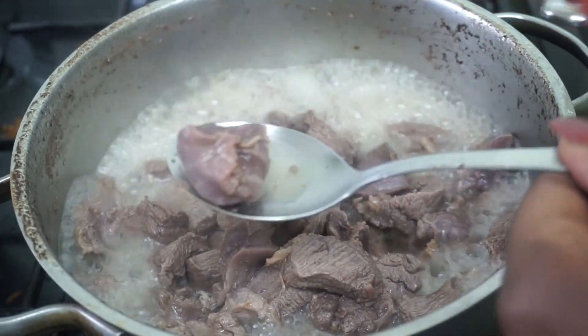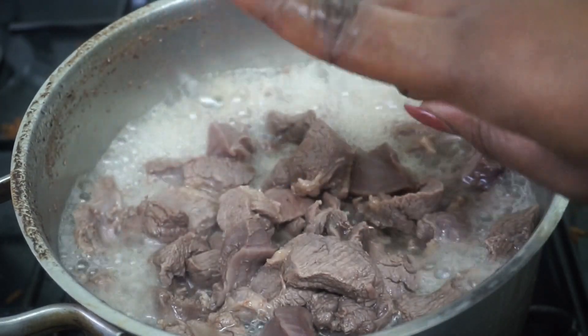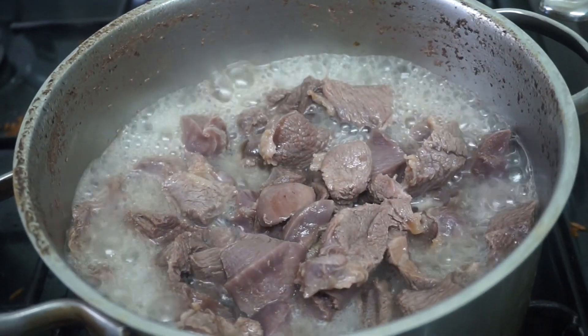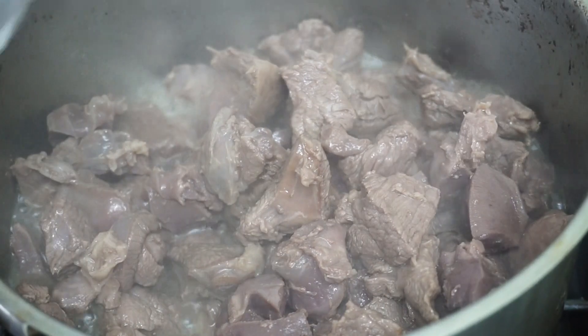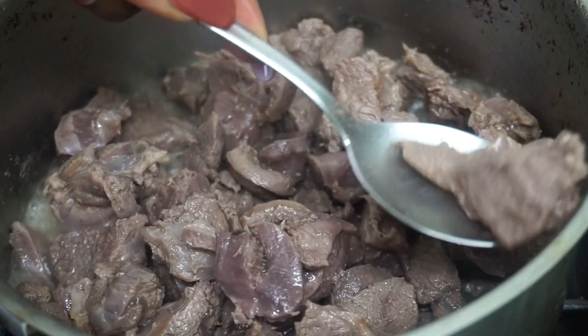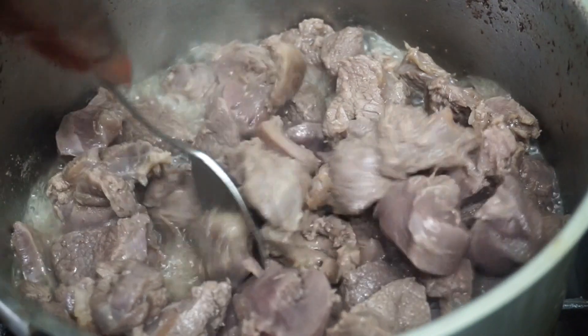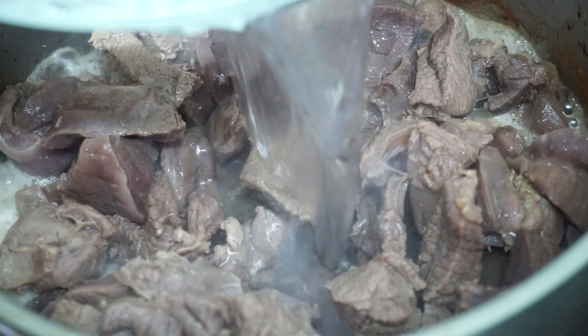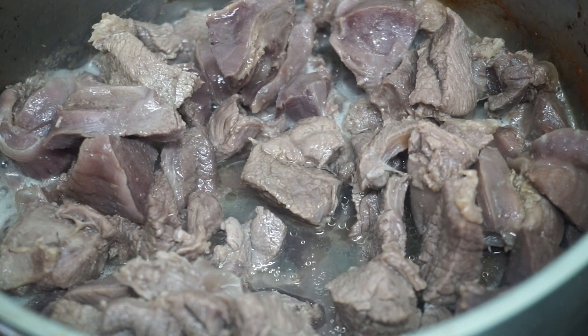I thought it was too hard so I dropped the meat back in, as I like my meat quite soft. The water has significantly reduced but it's still not as soft as I wanted, so just add a little bit of water to make sure it can continue boiling.